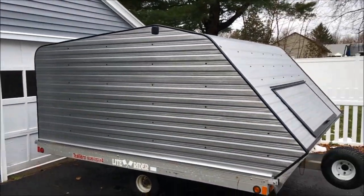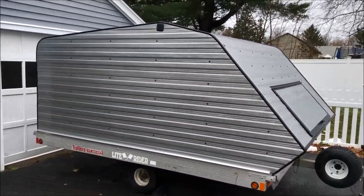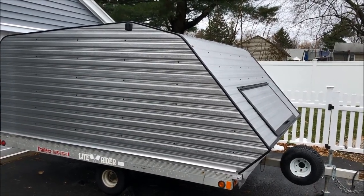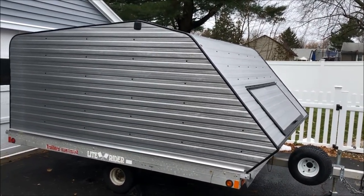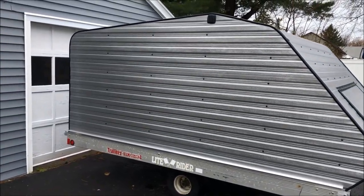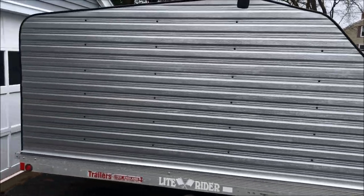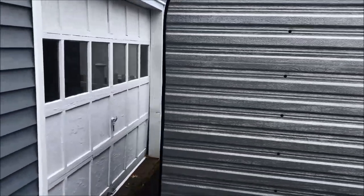What's nice about this clamshell is it's got the double bump on it to allow for the newer sleds with the higher windshields and everything else, so everything fits in there nicely. You don't have to worry about interference when you're opening anything up. So let's go ahead and open up the trailer.